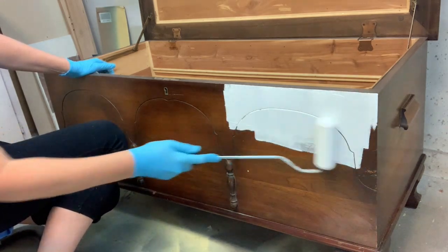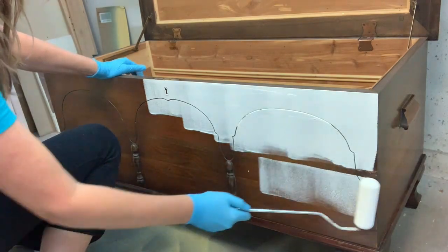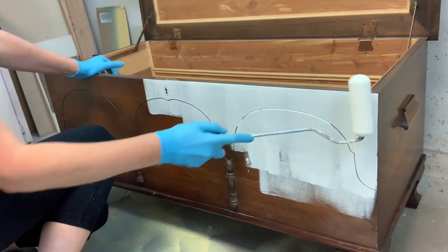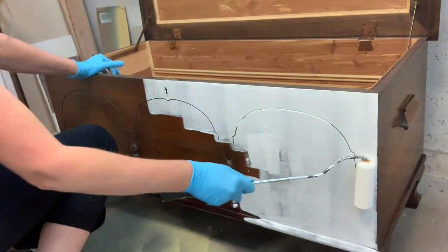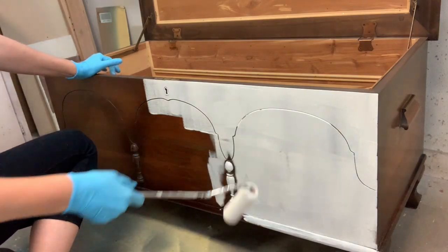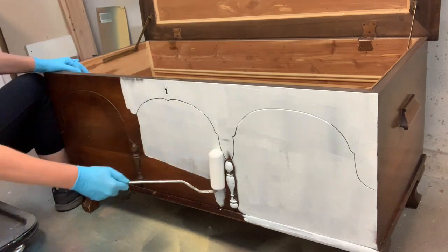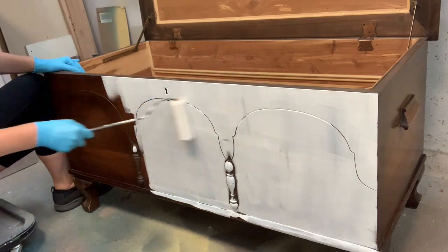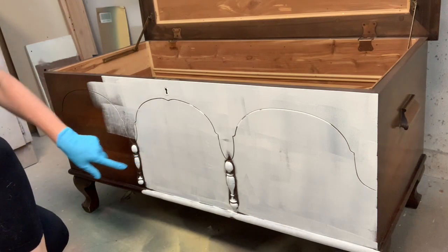I did not sand this piece because Slick Stick will not cover any stains or bleed-through. You want to use this on pieces that have a gloss finish and haven't been sanded, where you simply want paint to adhere. For all the flat surfaces I go in with my roller — it really does make it fast and easy, going on just like paint. For all the nooks and crannies I use my brush.